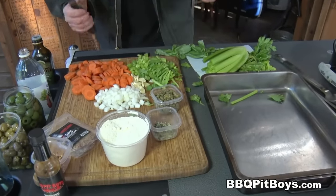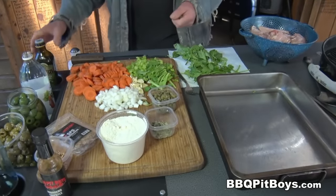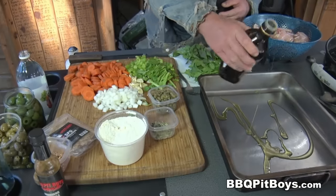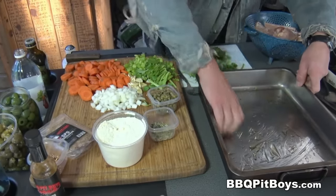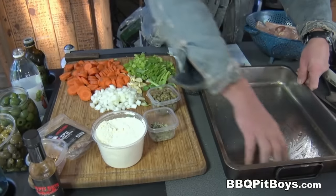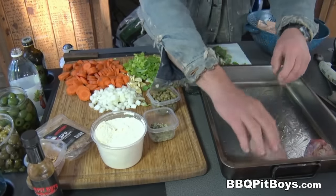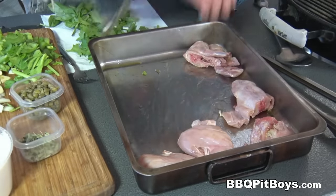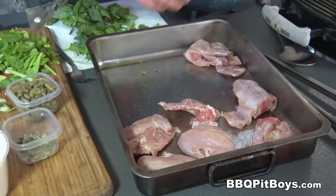Now let's put this recipe together. First thing you want to do is oil up a good baking pan. With three pounds of rabbit you need a good sized pan like this, and of course we're going to be throwing this on the grill — it makes this recipe real special. Take the rabbit and evenly space them in the pan, just like this.